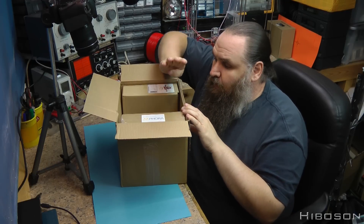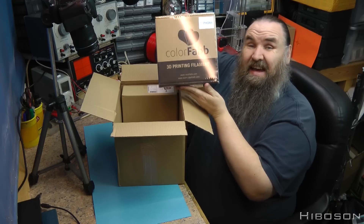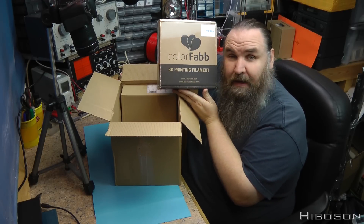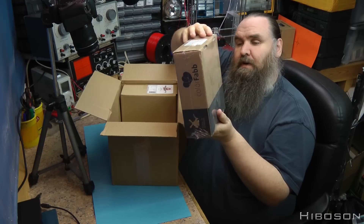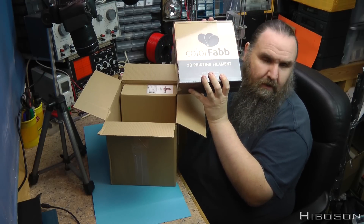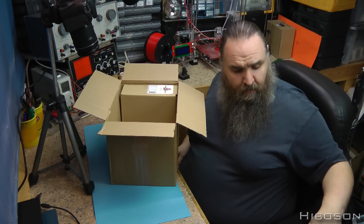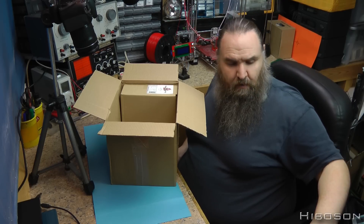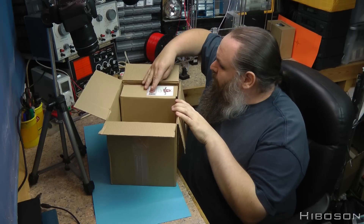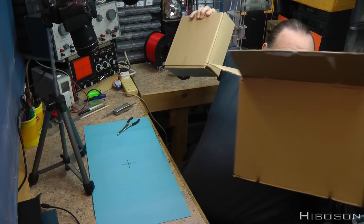I then also ordered some Colorfab XT - not PLA, the Colorfab XT - and if I remember rightly this was clear or transparent. That was going to be a little move away from PLA. They had a deal on at the time where if you buy three spools of filament they throw in a fourth Monster Fill one.